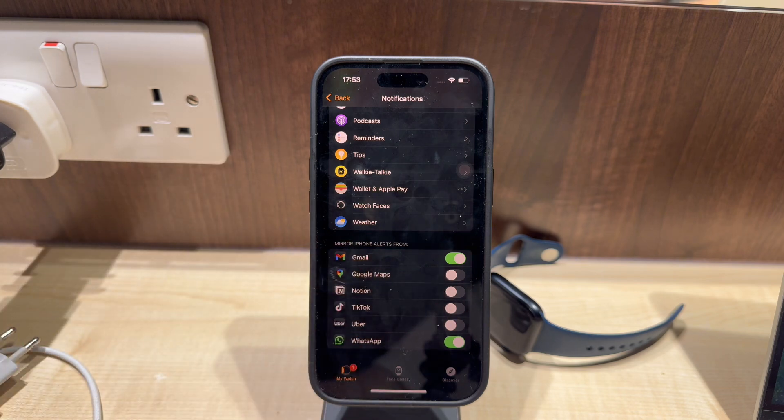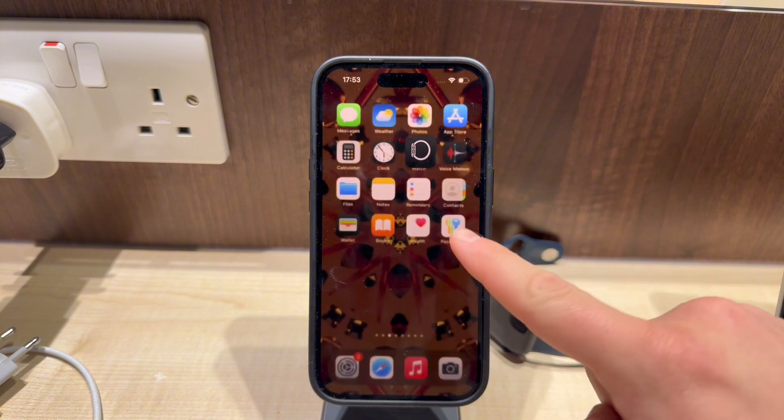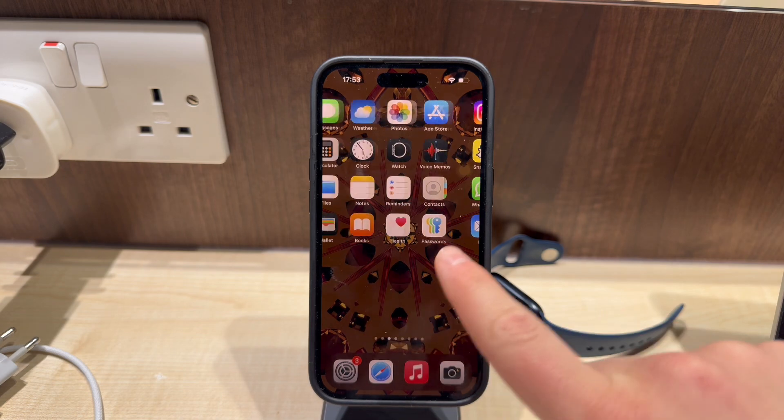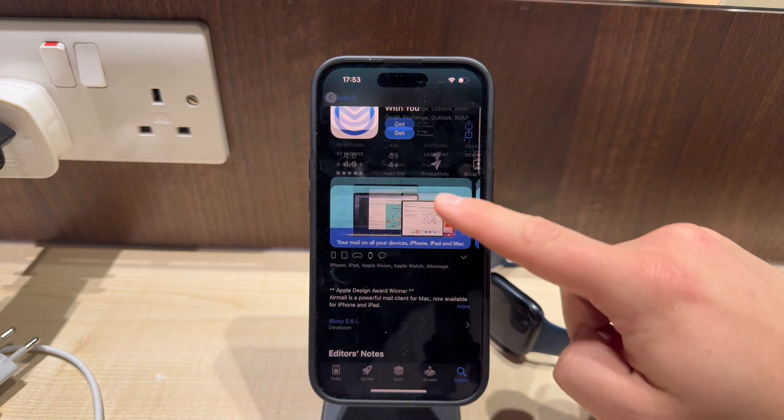But a more practical approach would be to use an email client that has the Apple Watch app available. This includes Apple's built-in Mail app or other third-party providers like AirMail, SparkMail, and many others.